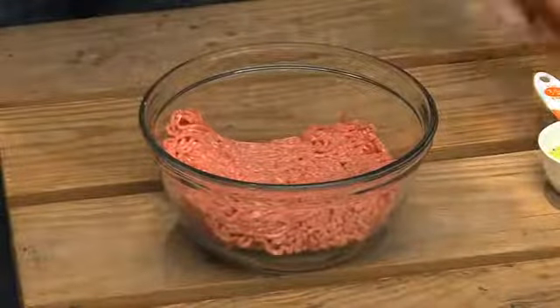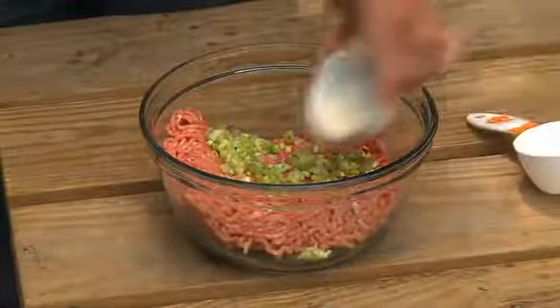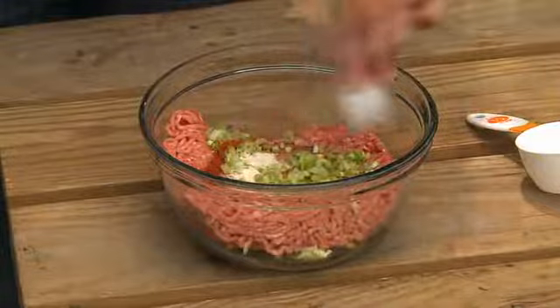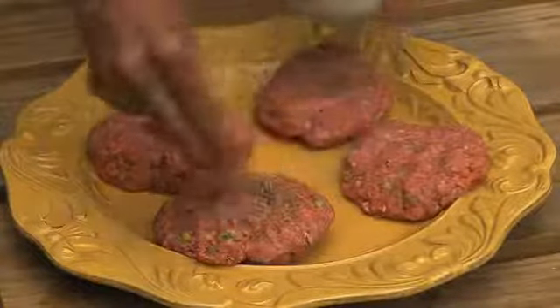Start by mixing a pound of Food Lion ground beef with chopped green onions, a little garlic powder, and a little cayenne pepper. We're going to form into four patties and sprinkle well with steak seasoning on both sides.